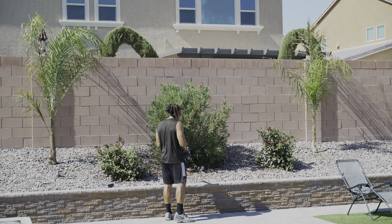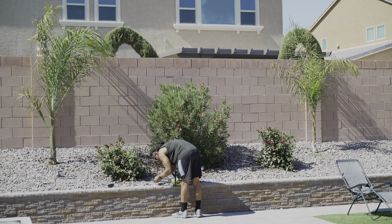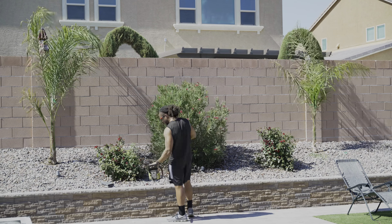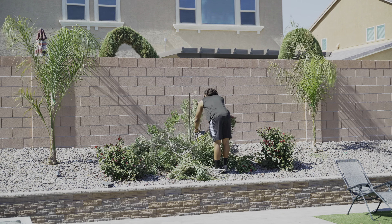Hey, what's going on you guys? We're going to be installing a nice peach tree. So I'm going to be digging up this big bush that came with my backyard. I'm going to go ahead and chop this down.